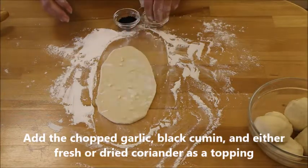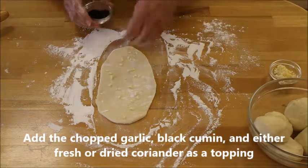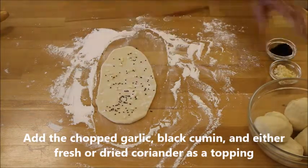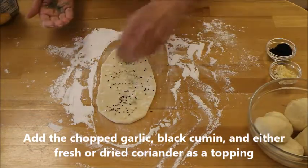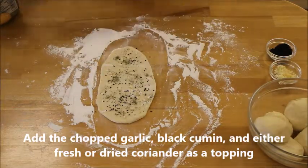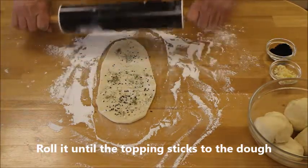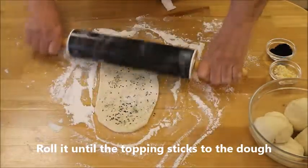Add the chopped garlic, black cumin, and fresh or dried coriander as a topping. After adding the topping, roll it with the roller once or twice until the topping sticks to the dough.